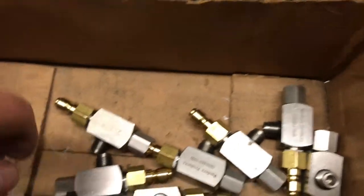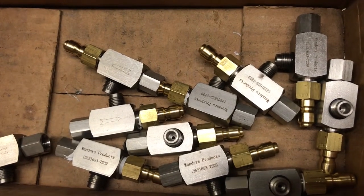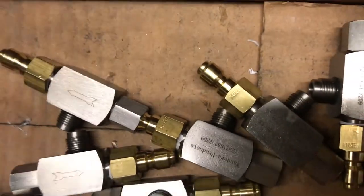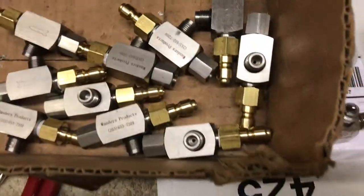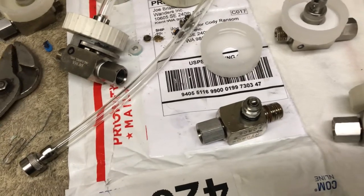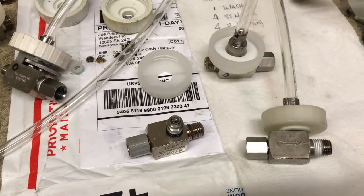One thing to note about all these injectors: they're consistent. Every single thing about them is consistent — specifically the heart and guts of the injector, that stainless nozzle bushing. It's important that you use consistency in these things so you get consistent dilution ratios. That's the whole point of using an injection sprayer — to get consistent dilution ratios coming out of the sprayer.